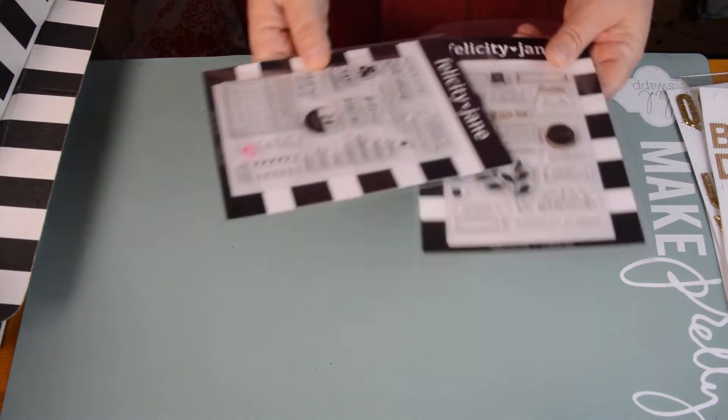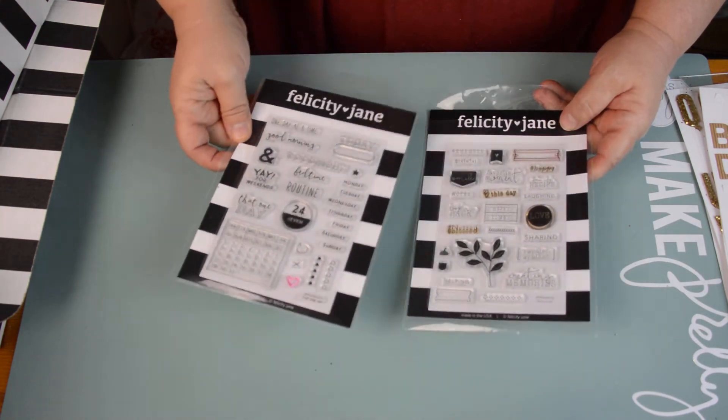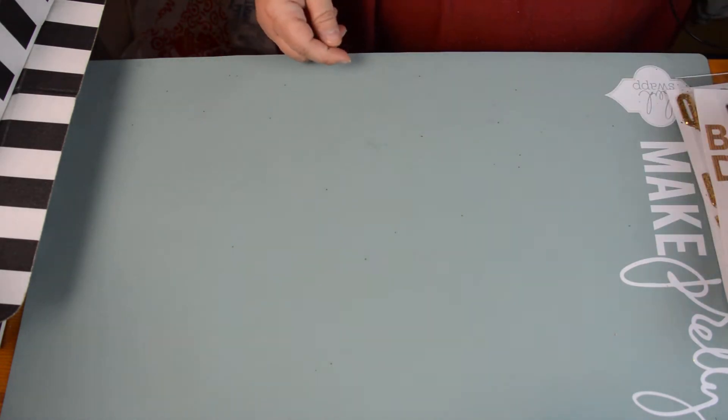The stamp sets that came in the kit — I've never had them before. But I know I'm not getting rid of them because I loved them. Some I used a whole lot more than others, but not to say that they won't get used.